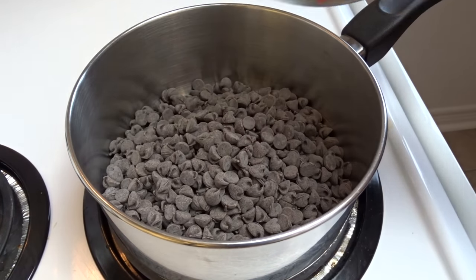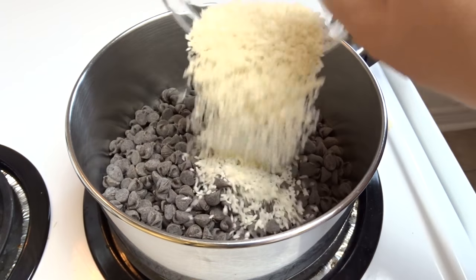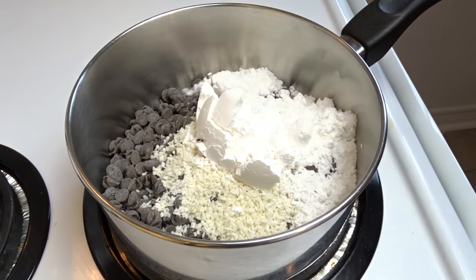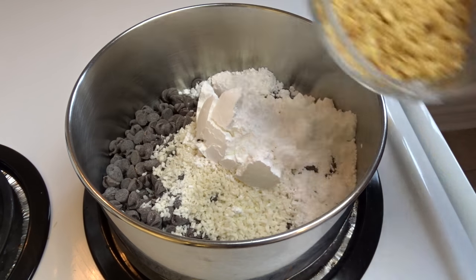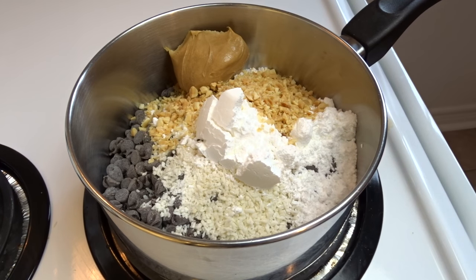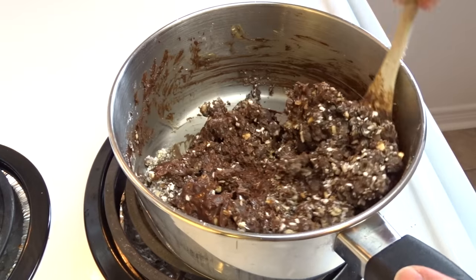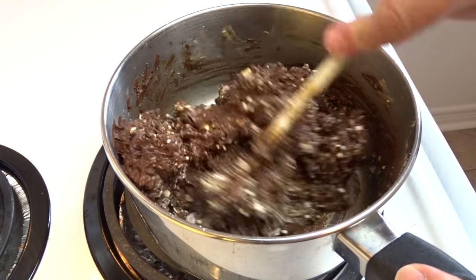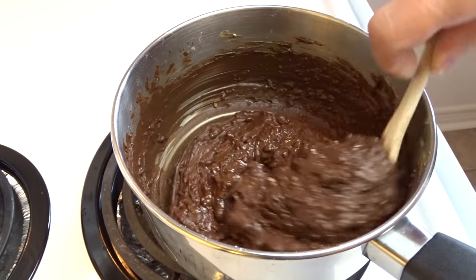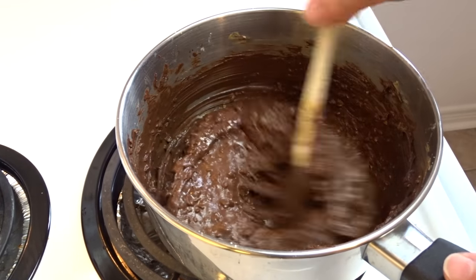Now to make these yourself, start off with a medium-sized saucepan and two cups of chocolate chips, a quarter cup of shredded coconut, half a cup of icing sugar, a quarter cup of chopped peanuts, and a quarter cup of creamy peanut butter. Cook and stir this over medium-low heat until it is melted, then stir it freely and set that aside.